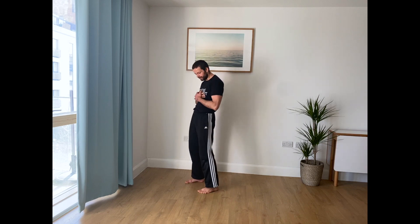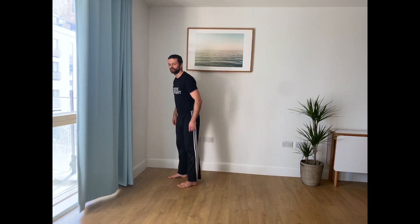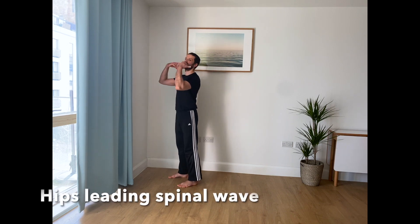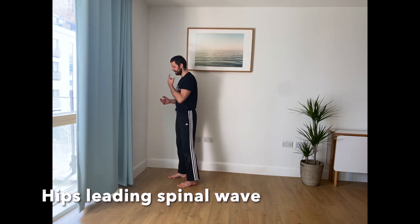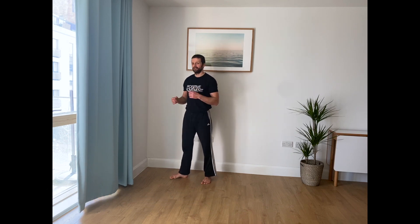So this was head leading. And then we have hips leading — instead of creating the impulse going from your head down, you're pushing into the floor and then creating the ripple effect going upwards. Some people might actually find this one potentially easier, more natural than the previous one.